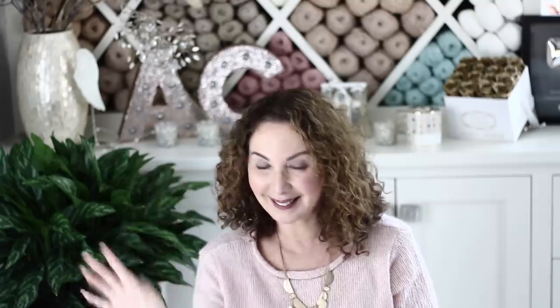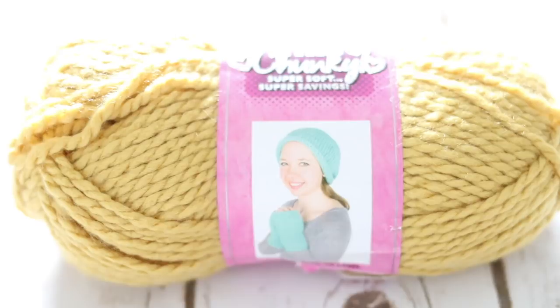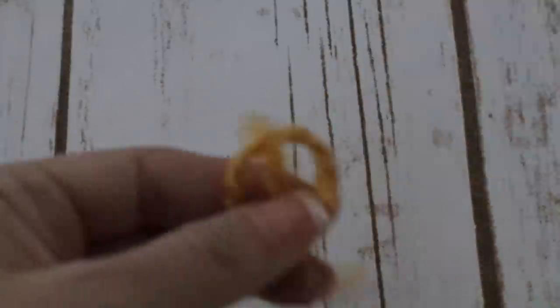For this tutorial you will need a 6mm crochet hook and one skein of chunky yarn from the Hobby Lobby brand — I love this yarn chunky in color mustard. Take your crochet hook and your yarn and make a slipknot, and then proceed by chaining 7.